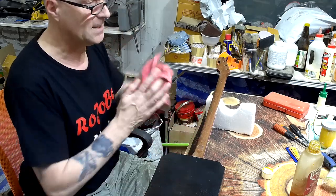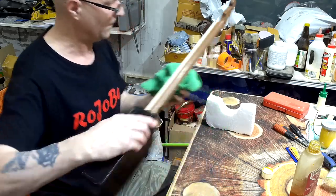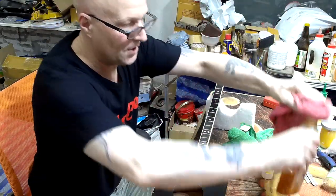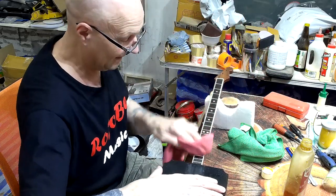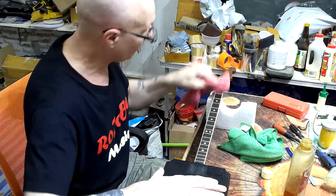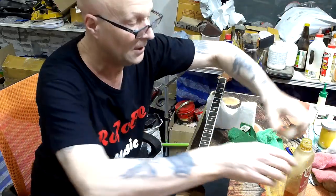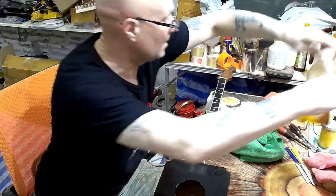I may actually need to give that another coat. The fretboard does need a bit more — very, very dry. So I'm going to just put another coat on the fretboard first. Wow, that's dry. I'll actually leave that a couple of minutes to soak in a bit more — maybe I wiped it off a little bit too quickly. While that's doing, I'm going to show you all the hardware I've got for this.